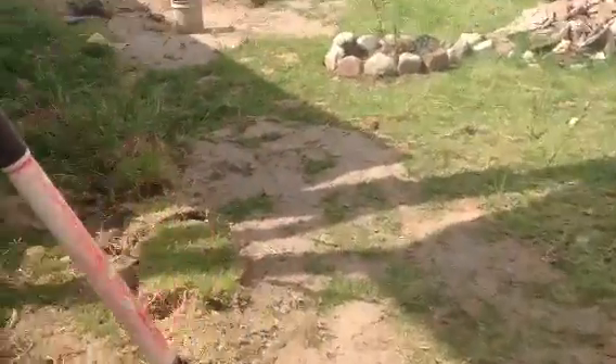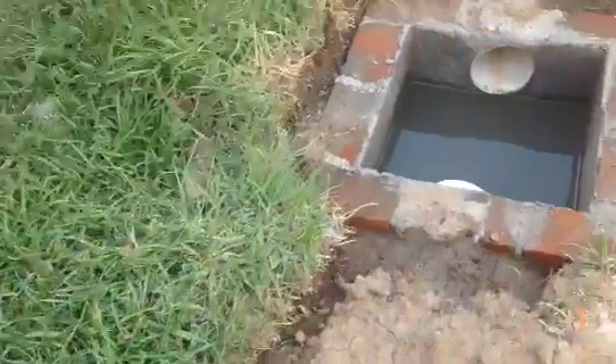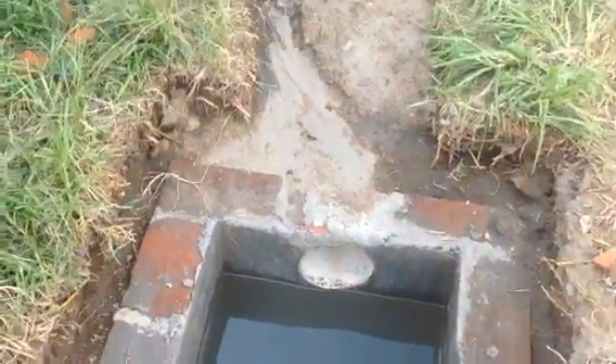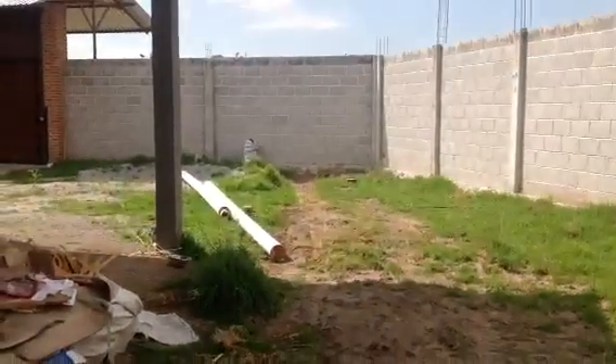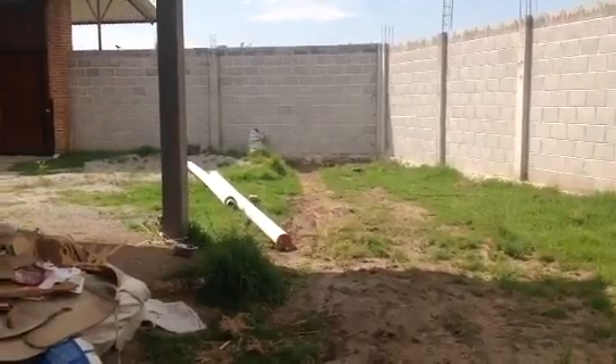I'll show you what that's going to look like, because they've already got one pretty much done. This is the tube that's already here, and it's buried, and it's going to empty into this. It has a half a percent grade downhill, and it goes over to there — right in the middle of the screen is where it goes underneath the fence, underneath the block wall, and out.